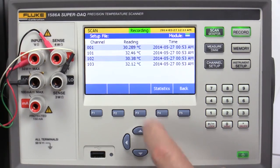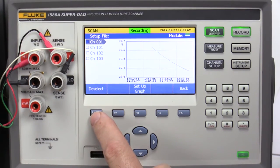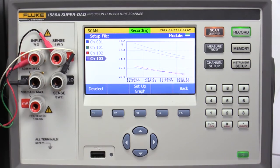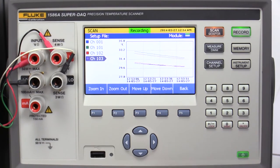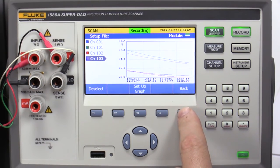To view data, press the Data key. To see a data graph, press Back and Graph keys. You can graph up to four channels simultaneously. We'll select the reference probe channel 1 and three thermocouples. Press Select to add channel 1. Scroll down to channel 101 using the down arrow key and press Select. Add channels 102 and 103 also. Press Setup Graph and Manual Scale. Use zoom out, zoom in, move up, and move down keys to adjust the graph. To monitor data, press the Back key three times, then press Monitor.